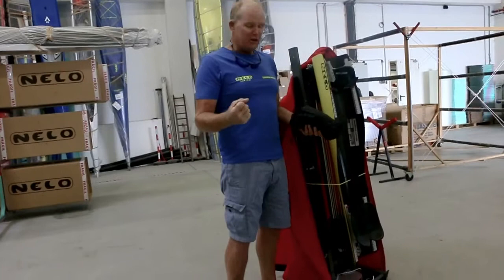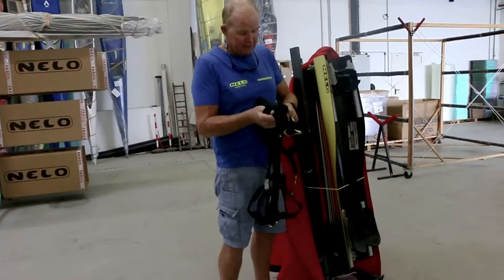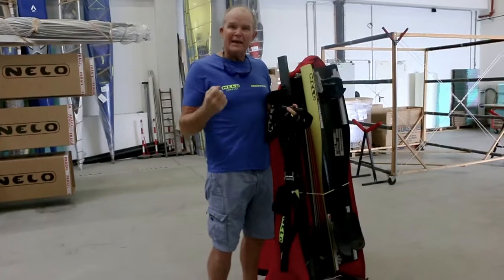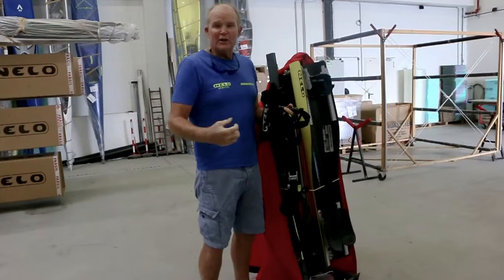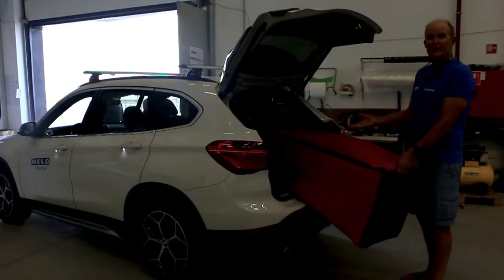We've also got an addition — an axle to use it as an exercise machine, and it's very simple to install. It's got handles like a paddle. We connect this up to make it like a strength training machine with specific exercises for surf ski paddling to make sure we use our core, our legs, and our arms — all on this powerhouse paddling machine.